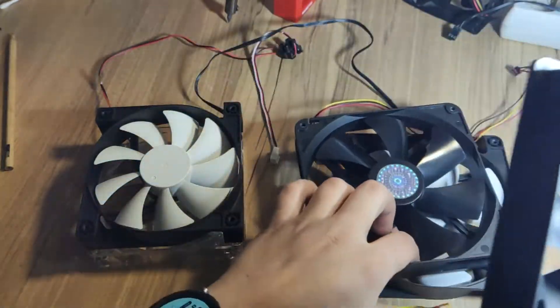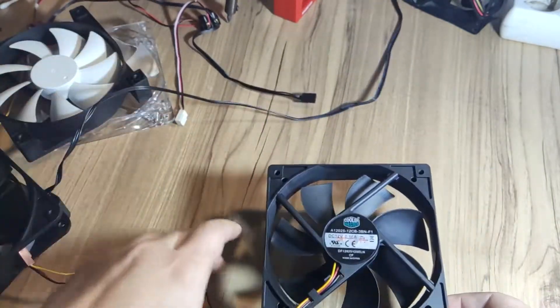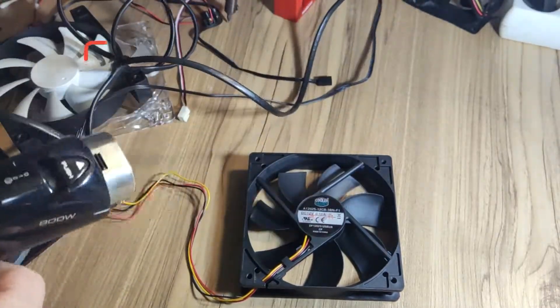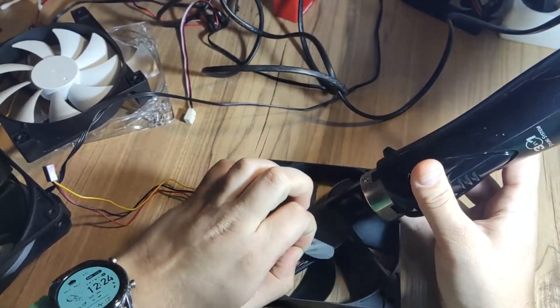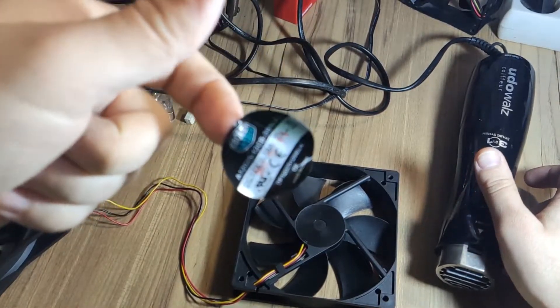The first step is to remove the sticker. To do this I will use a hot air gun, but since I don't have a real hot air gun I will use an air dryer which works just fine. This way you will preserve the sticker and can later return it to its place.